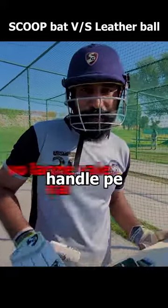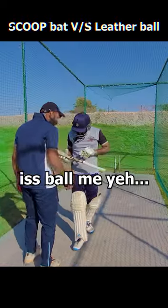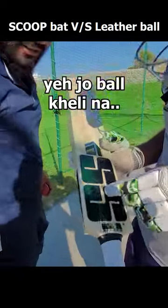It looks like the handle. It's a middle, but this is a breaking point — I think it is bad. In this ball, Henry has also got a trap. This is the ball.